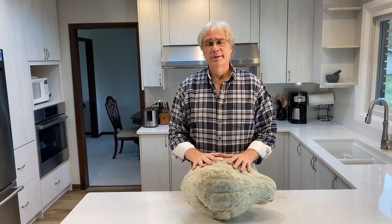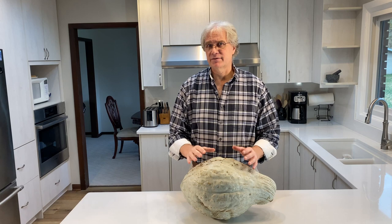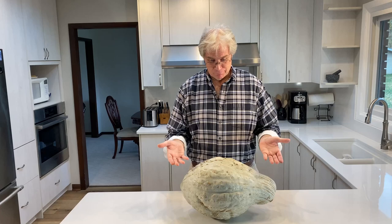So without further ado, let's get started in preparing some Hubbard squash. The biggest reason why people hesitate to prepare a Hubbard squash is their sheer size. Sure, you can get one from your grocery store that's about the size of a football, but it won't be as tasty as one you can get from the farmer's market. However, when you do get one from the farmer's market, you get something this big or bigger.